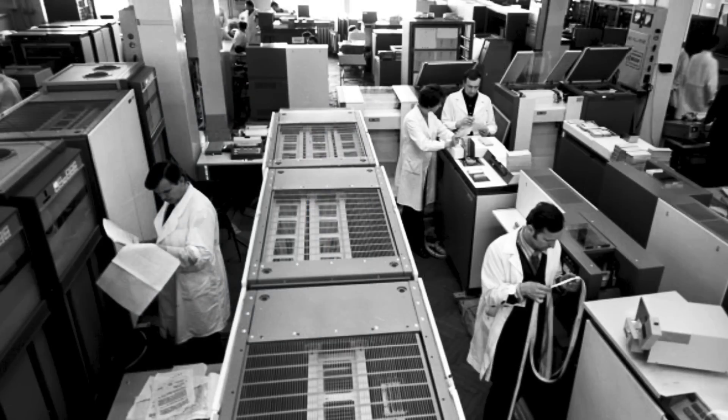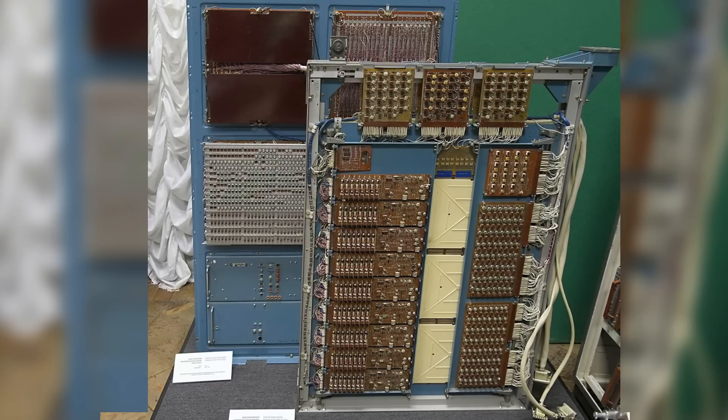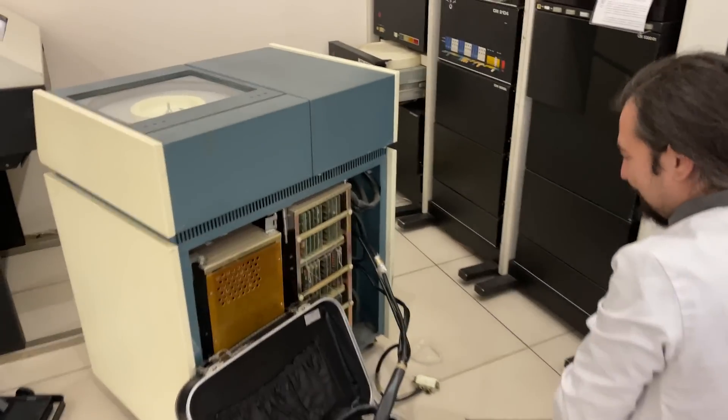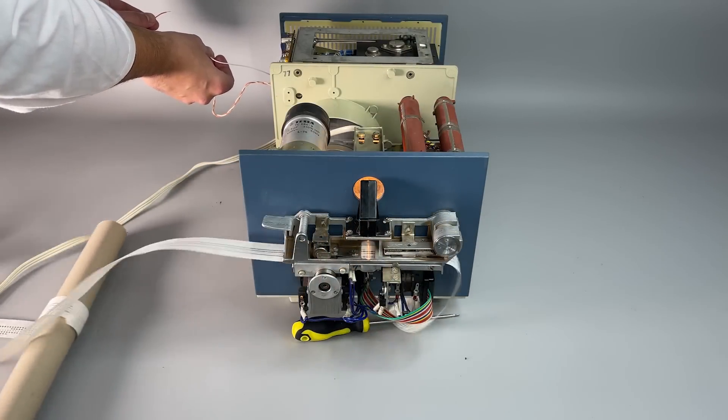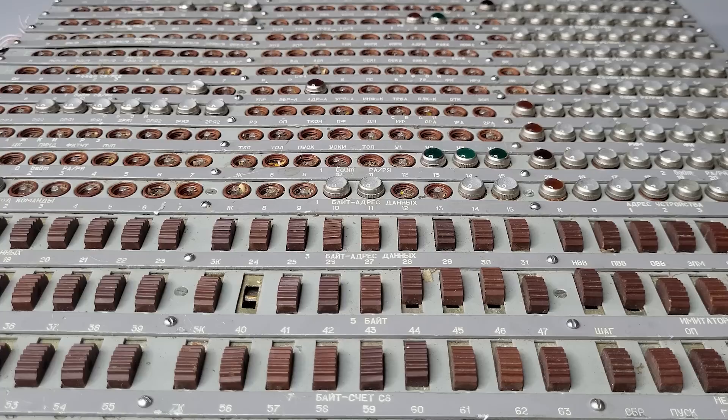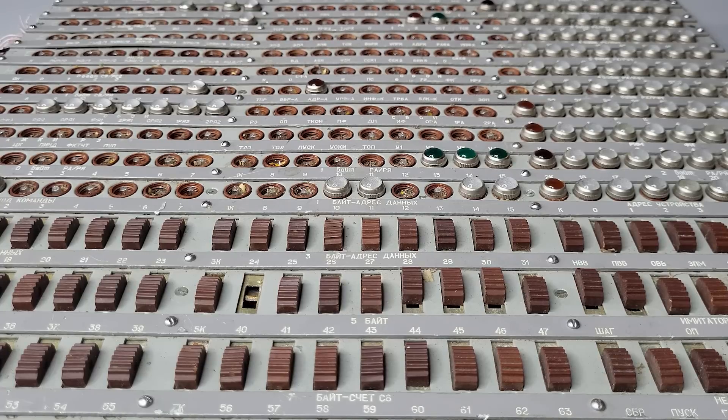Inside the rack there were a few frames with mounted crates with circuit boards, and here you can also see our panel. It allowed connecting various peripherals such as tape reel drives, hard disks, punch tape readers, tape machines, and much more. This panel allowed making a low-level diagnostics of connections and necessary tests. During operation it was blinking like a Christmas tree.